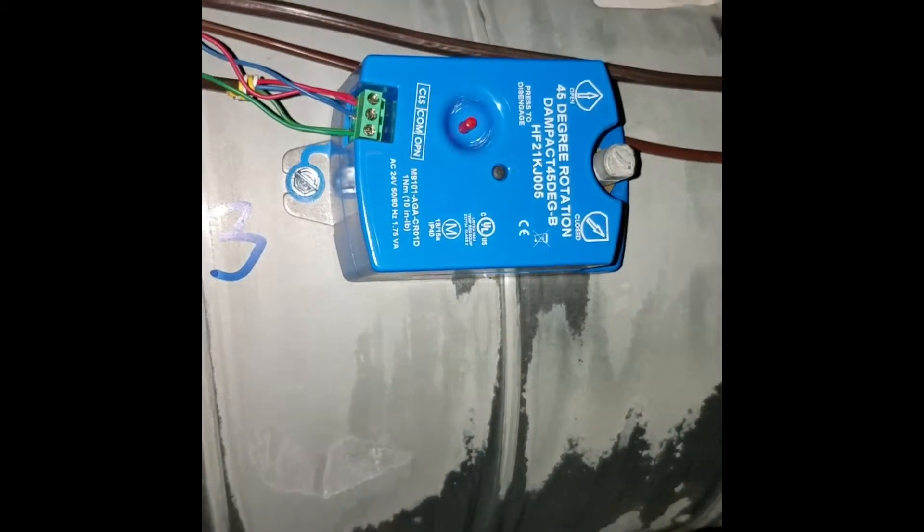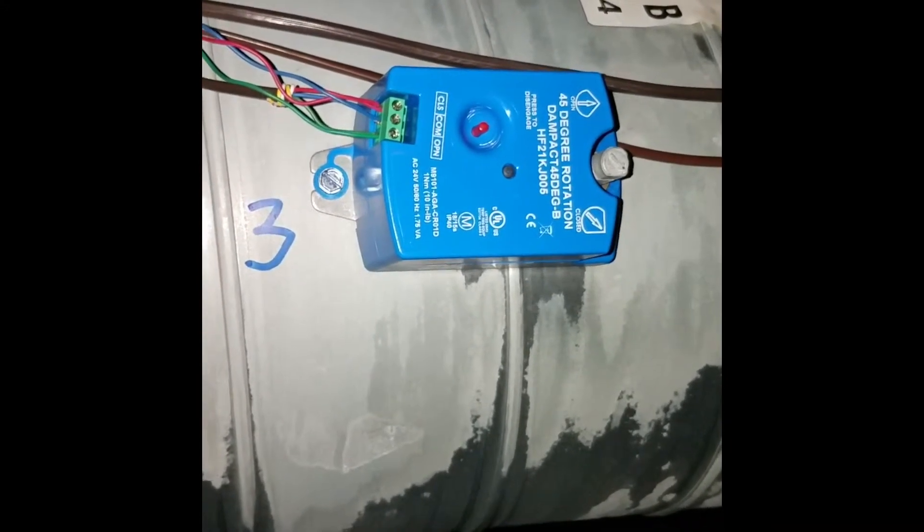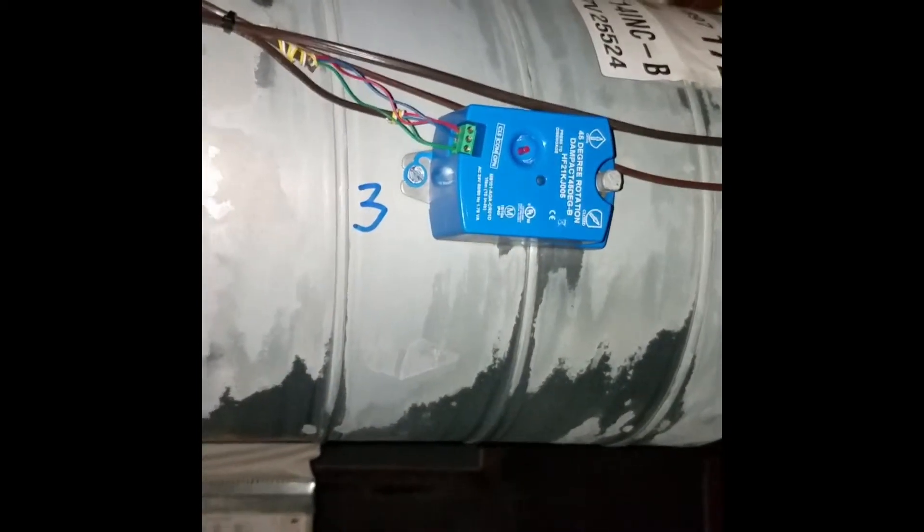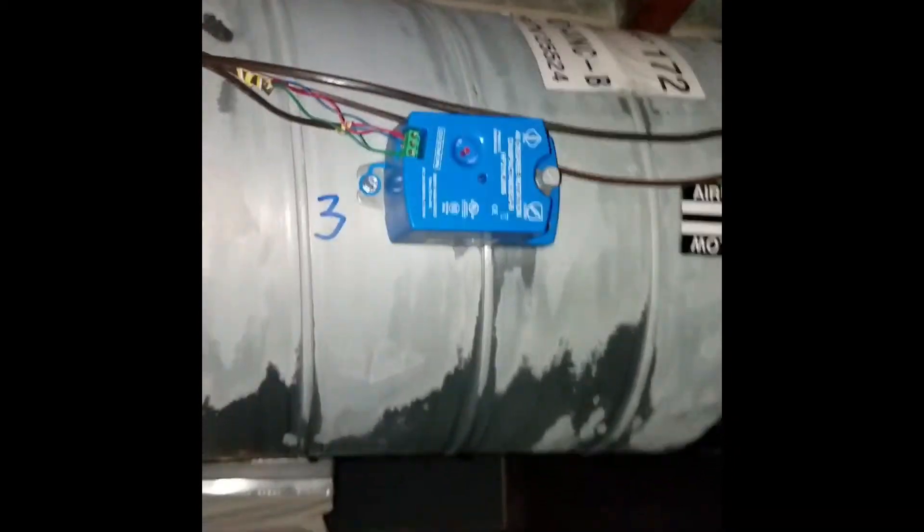There are also dampers that have seven positions rather than 15. If you turn power on for 15 seconds it opens all the way, and seven seconds also opens all the way. But if you want position 4 out of 15 and power is applied for 4 seconds, on a 7-position damper it's actually going to land at 4 out of 7 — more than half open — when it should only be about a quarter open. So damper compatibility matters.